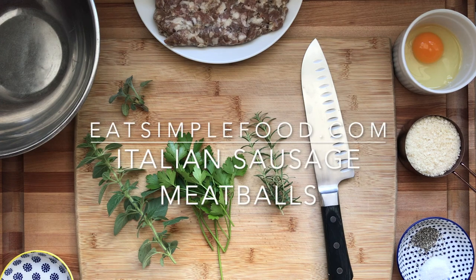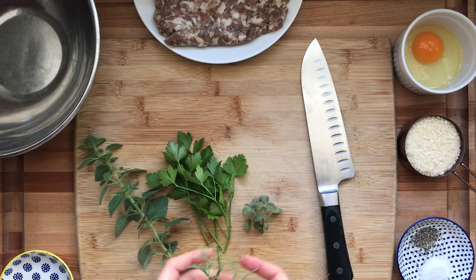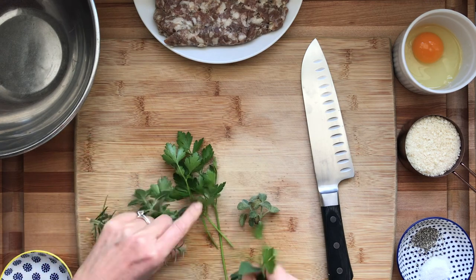This is Italian pork sausage meatballs and I've got a sheet pan over here that you can't see in the oven preheating to 375.